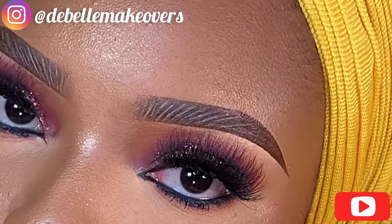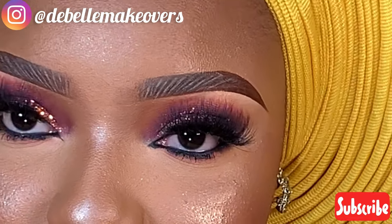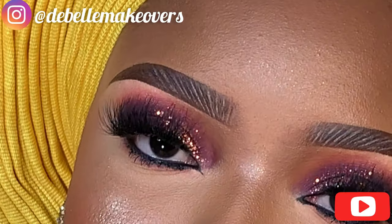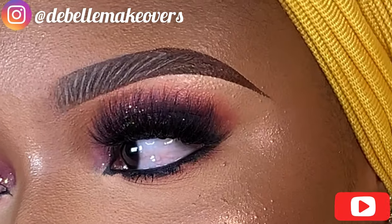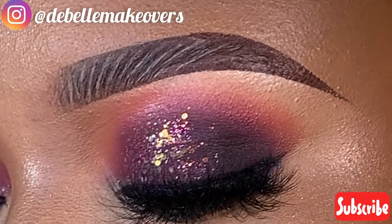Hello everyone, welcome back to my channel. This is The Bell Makeovers, in case you are stopping by for the first time. Today's tutorial is an eyebrow tutorial — not just any eyebrow tutorial. I've gotten a lot of questions and requests about how I create the hair-like strokes in my brows, as some people have said I skip it in my makeup tutorials. So here is a detailed video.